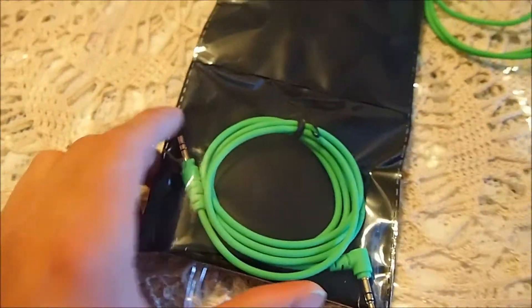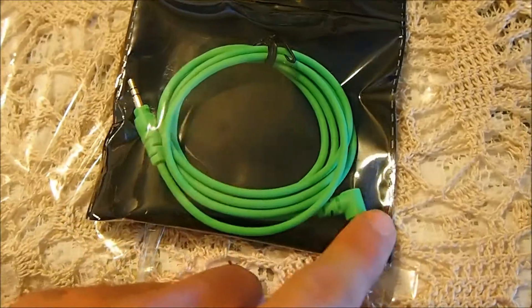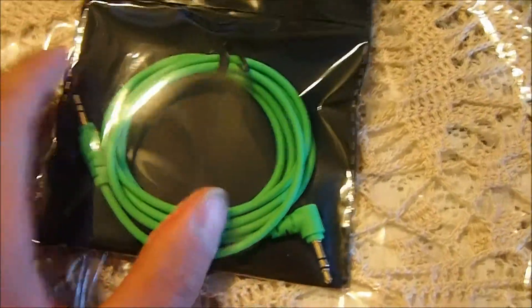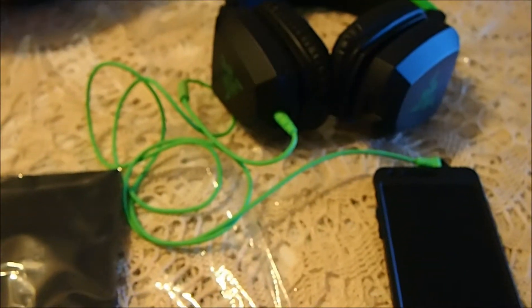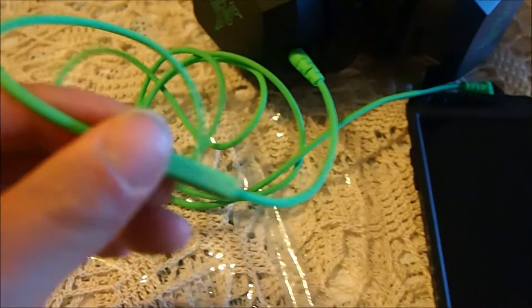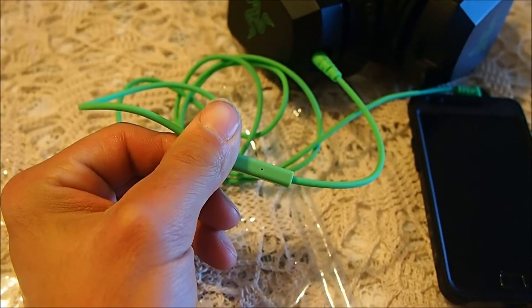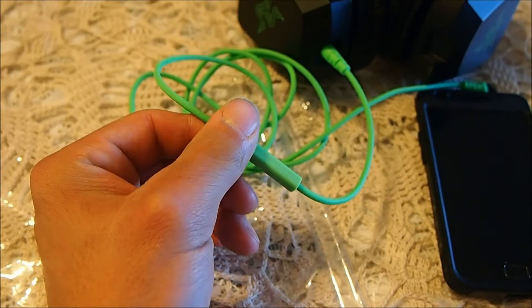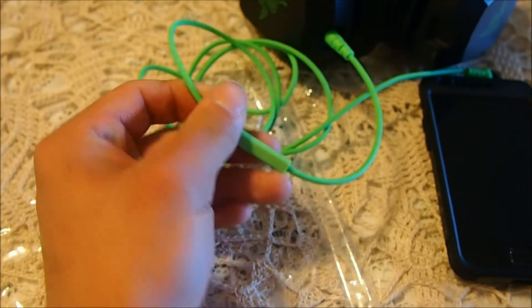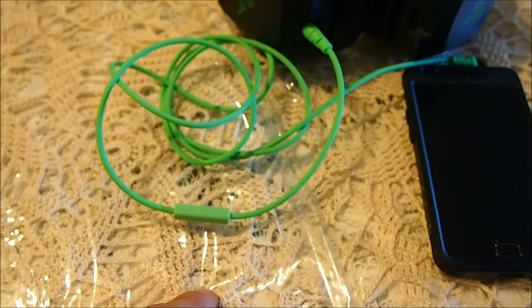It comes with two cords. One is a normal cord with a right or left angle plug, whichever you want to call it. The other cord is the exact same one, the only difference is it has a mic on it. But the mic has no playback buttons like an iPod playback thing would have — you can't press anything on it, it's just a mic. The mic works really, really good — I tried it out already.